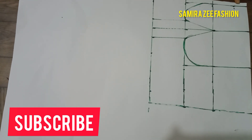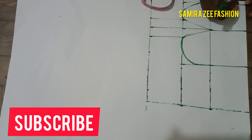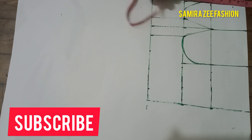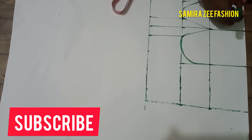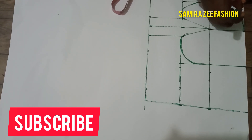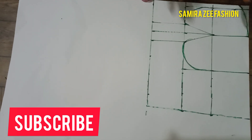Now we want to make the neckline. We are making it as a sweetheart, so just mark it with your tape to get your sweetheart shape. This is your sweetheart neckline. We're done with the front side of it.